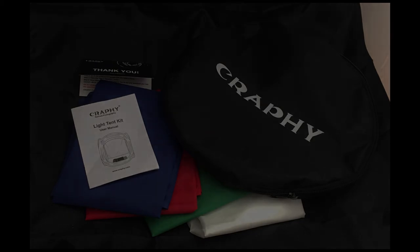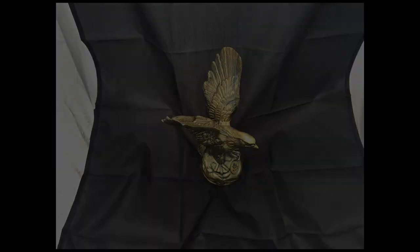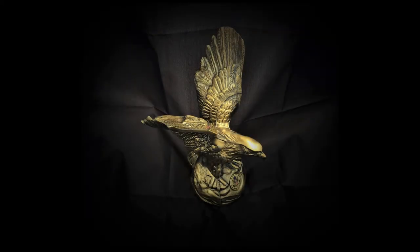I actually set it up outside in the sun on a table and took some photographs of various objects. The first photograph is a bronze eagle on a black backdrop — I didn't worry about seeing the edges of the softbox or the wrinkles. I took the photo and all I did was crop it, modify the contrast and exposure, and put a vignette around it. I didn't Photoshop anything else in, and I think it turned out pretty nice.